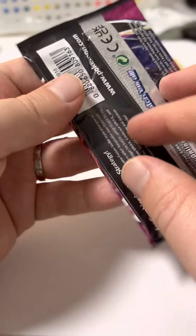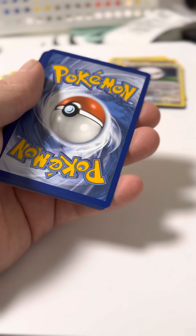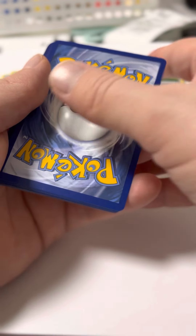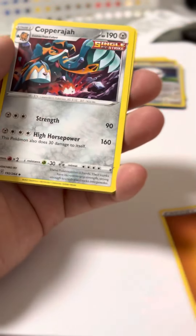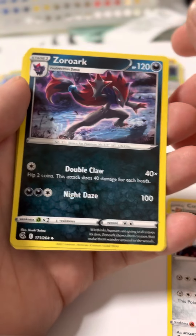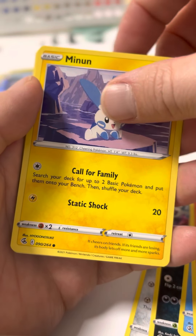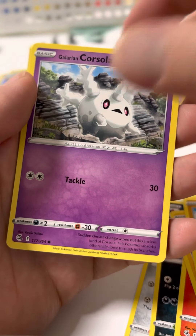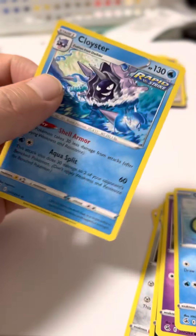Last pack — can we get some last pack magic? Maybe on my next video when I open up the other 10. I know a box comes with 36, but some I opened on my own already, and then I have 8 packs that I'm opening with some students of mine. 1, 2, 3, 4 from the back. Ooh! Reverse holo, close there.